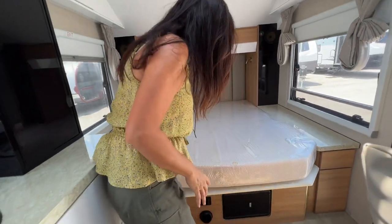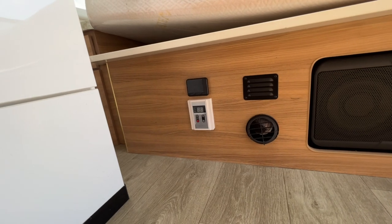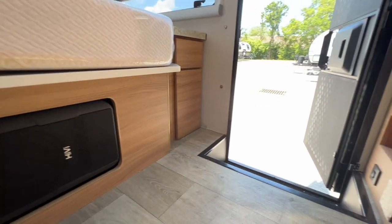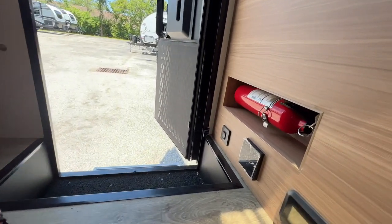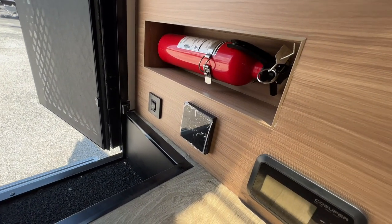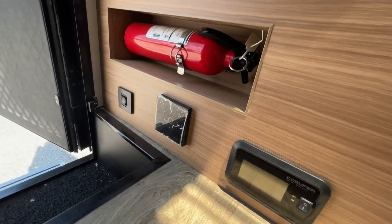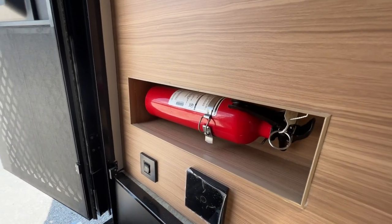Right underneath are the controllers for the furnace and hot water. Upon entry of the coach, there's the switch for the electric step, the switch for the step lighting, and the inverter controller. There's even a fire extinguisher above.